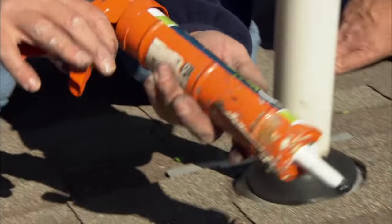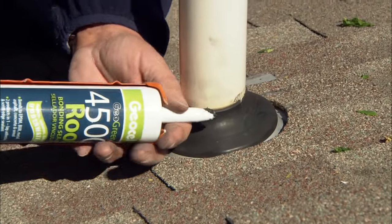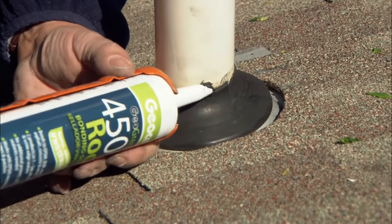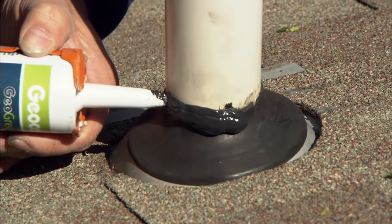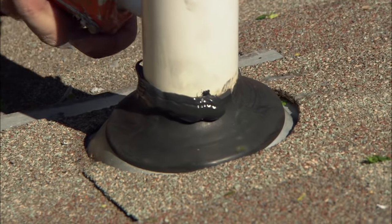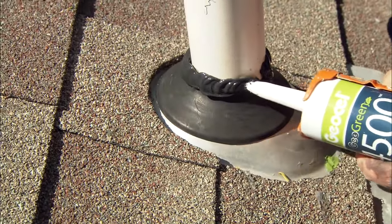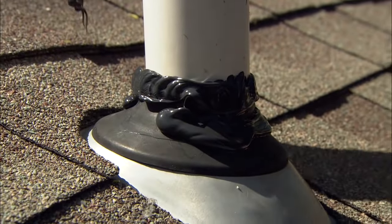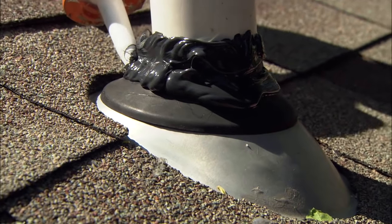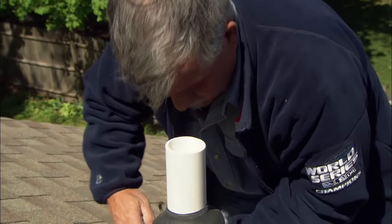To caulk around the top of the flange, I'm going to use a lap seal caulking, which is actually designed for rubber roofs. I'm going to run a nice thick bead right around the top on the pipe and on the flange. Now we're sealed around the top. I want to do one more thick bead just below that. Now we've got a good bead of caulking all the way around.